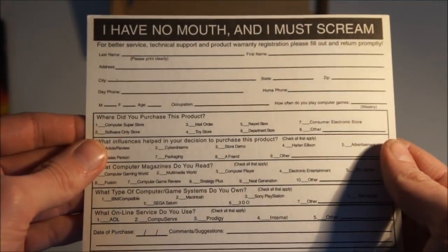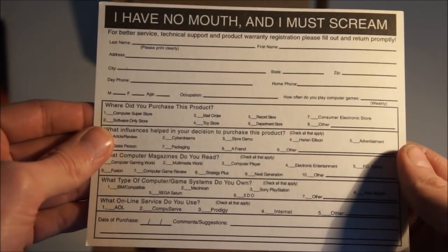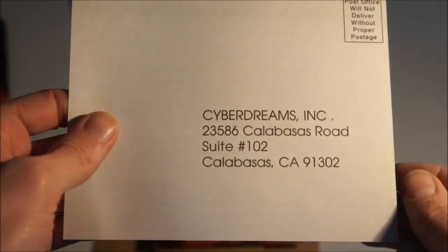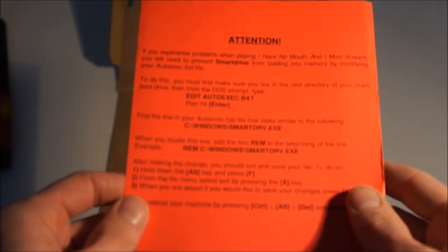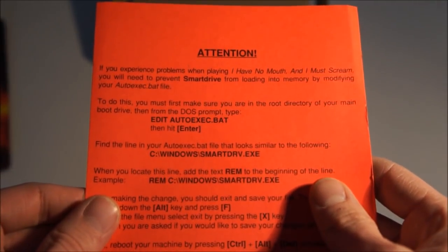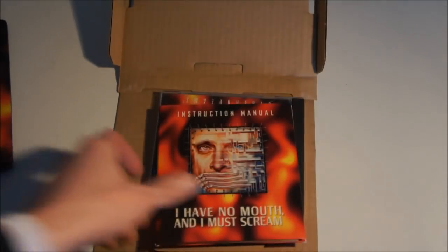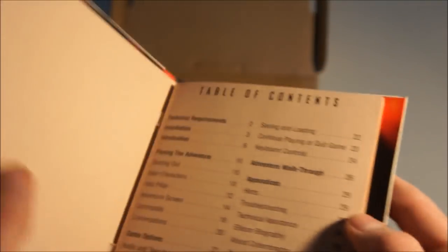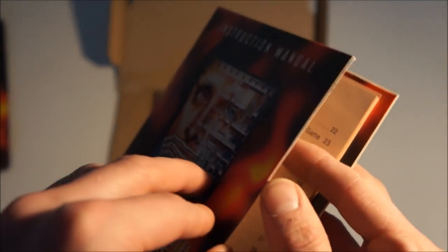This is a registration slip where you can register your product. There's also a troubleshooting sheet — 'Attention: if you experience problems when playing' — old school PC stuff with smart drive, etc. Then the instruction manual, which is actually hard cover, as you can see. Really cool — it gives that feeling of quality.